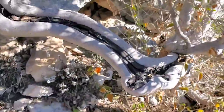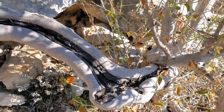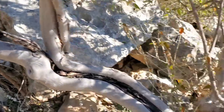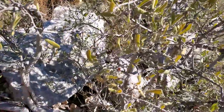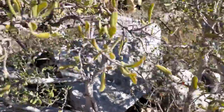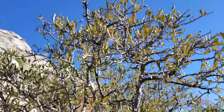But look at that bark — so smooth and nice. Real beautiful bark. Fruit is a little black, looks like a grape. The persimmon family though — they're in Ebenaceae. Diospyros texana, the Texas persimmon. You see them in some really rough areas.